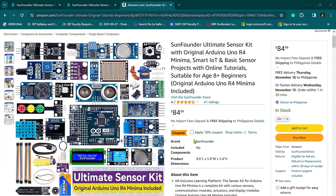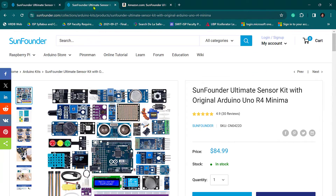Before we embark on this exciting journey, a special shout out to SunFounder, our sponsor and the brain behind this ultimate sensor kit with original Arduino Uno R4 Minima. If you wish to follow along with this course, it is best that you and I have the same materials. You'll find this on Amazon as well as on SunFounder's official website — the link is in the description below.